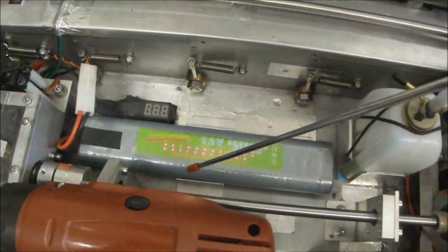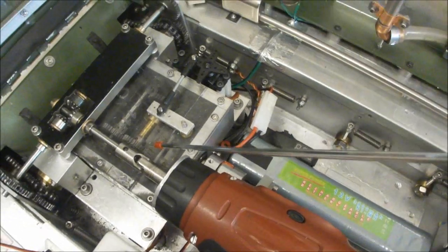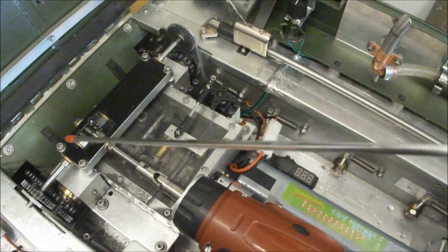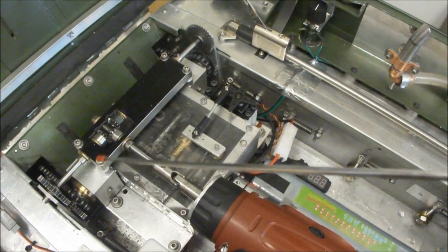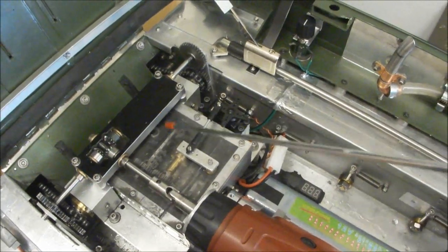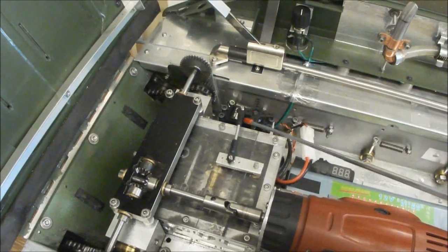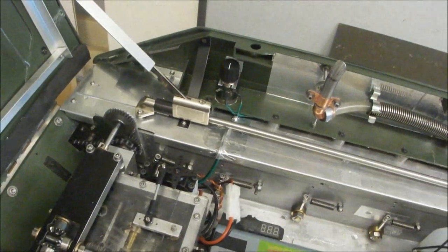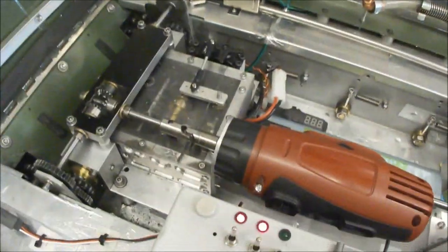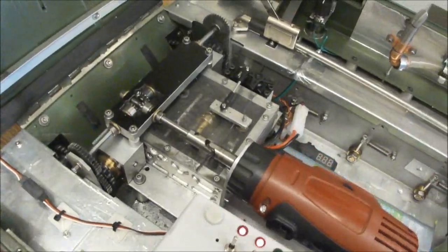The driveshaft feeds into the CG2 Surgec gearbox - two speed forward, one reverse - fitted with a double differential tank steering system. This is the servo for shifting gears, and the double differential tank steering system.